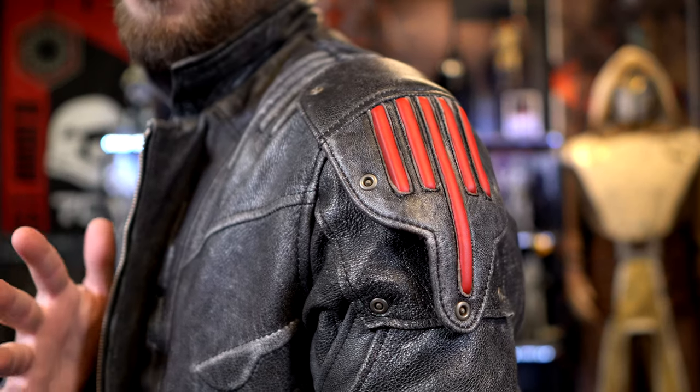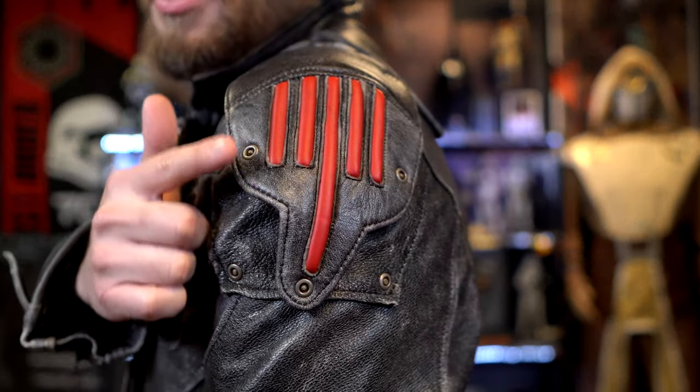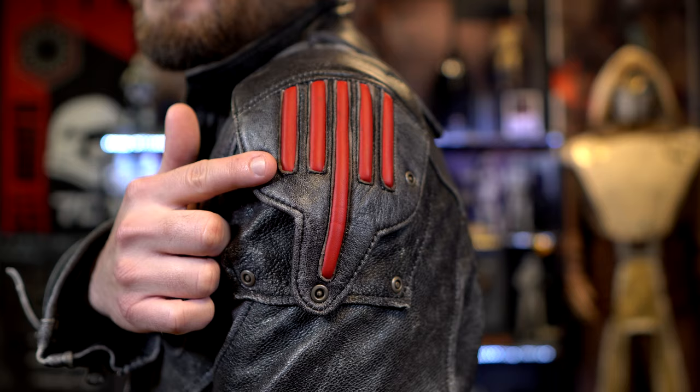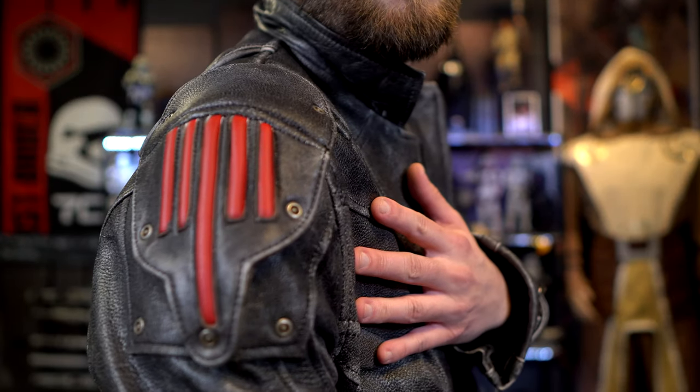I'm currently wearing the Autobot version. If you go with the Autobots, you'll get the red striping on the shoulder; for the Decepticons it's purple instead. You'll find this striping on both the left and right sides of the jacket.